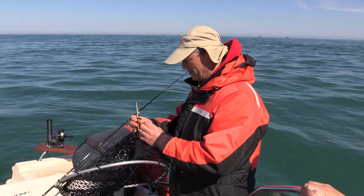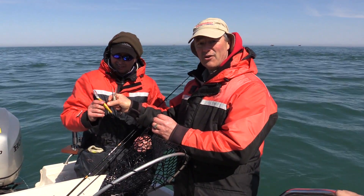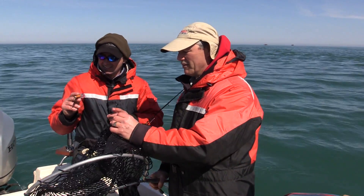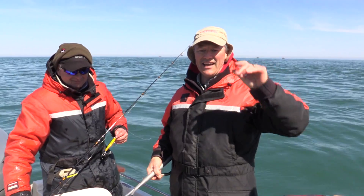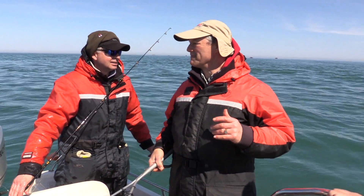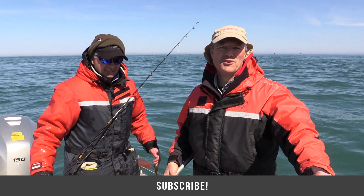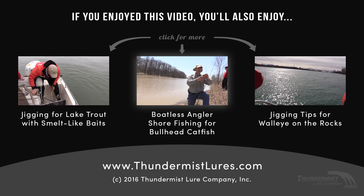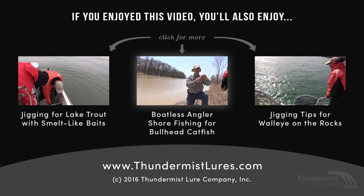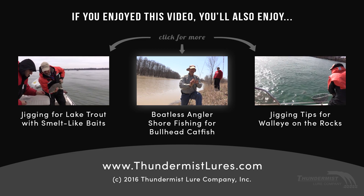Here's your gold American Smelt — we'll just get it out of the net. Flatlining, covering a lot of water, looking for aggressive fish — so much fun. If you get an opportunity, get out there, do some flatline trolling, get a deep diving crankbait, and have some fun. We're having a great time out here. So glad you could join us today, folks. And as always, thanks for tuning in. Until next time, good luck and good fishing. The hooks are actually long shanked hooks, which makes it much more comfortable for removing the hook.